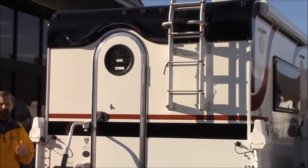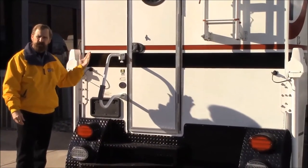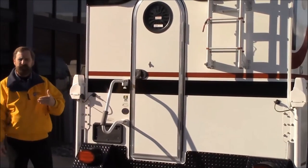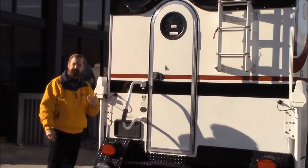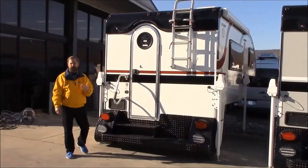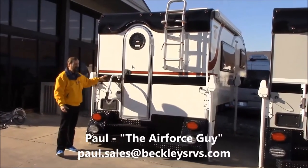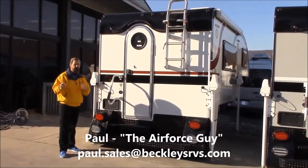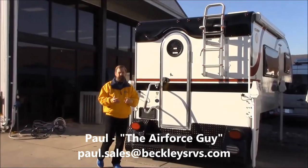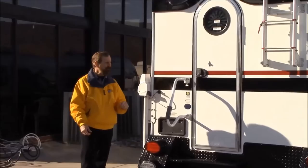The benefit of the Asdale is that in the event that you did get water in behind the wall, the Asdale does not absorb the water, so that will eliminate the chances of having delamination. Those of you who don't know what delamination is, shoot me a message and I'll be happy to explain. Having the Asdale does a couple things — it's lighter than the Luon, it eliminates the possibility of delamination, and it adds an additional insulation factor.